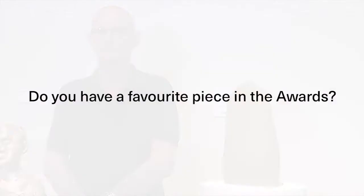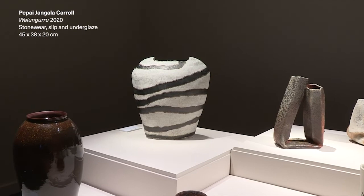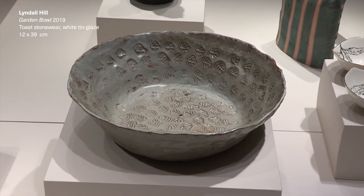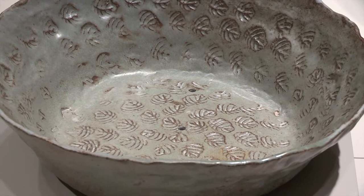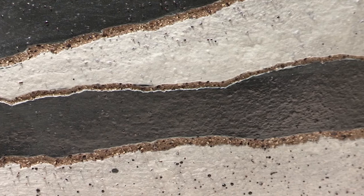There's a piece downstairs — the big one, the white one with the black stripes. And there's another one in the next little room, the garden bowl. The one with the black and white — since I walked in the door, I saw it and I thought, 'That's the one.' Everything else is amazing, but I guess it suits more the way I think. And that's why I like it so much.